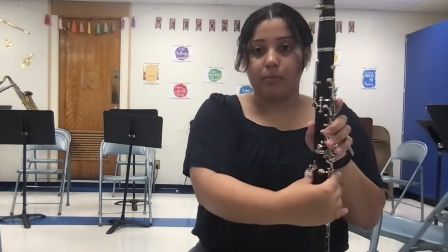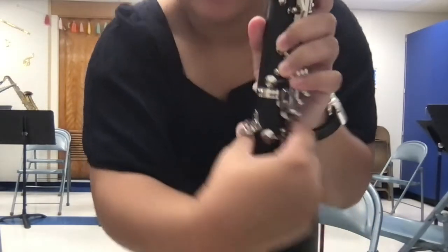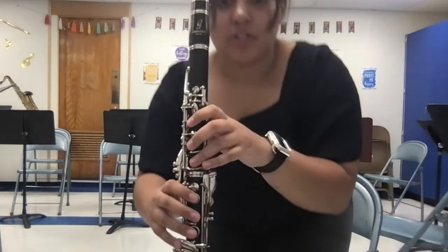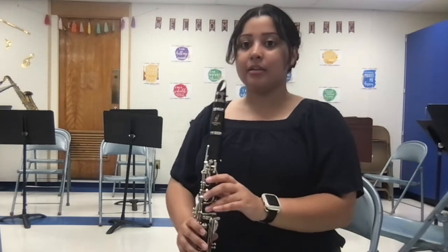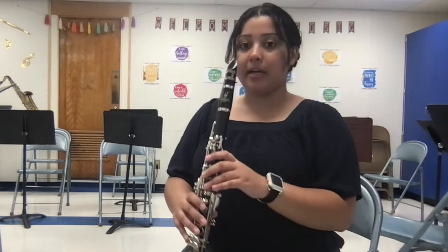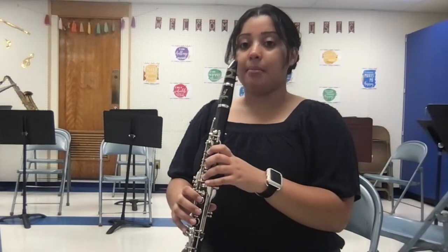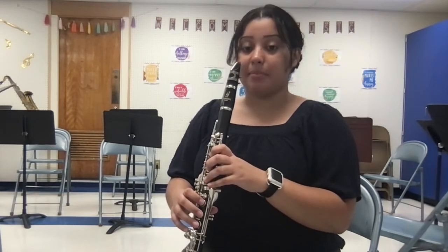For the right hand, when we go on the bottom, we're going to go underneath this thumb rest here. When I am sitting, I'm sitting up, shoulders back, my feet are flat on the ground — not crossed, and I'm not leaning against the seat. So I'm sitting up, shoulders back, making sure left is on top, right is on bottom, and you can see how rounded my fingers are.